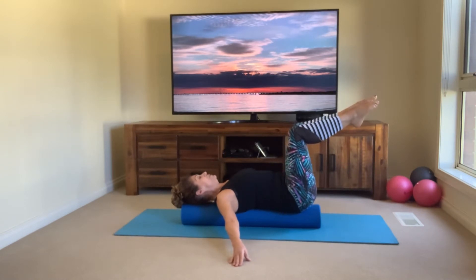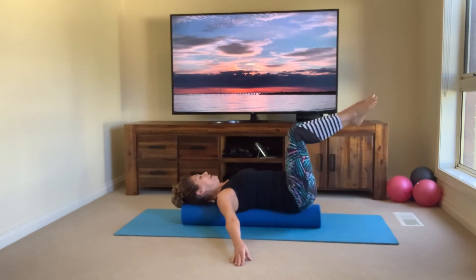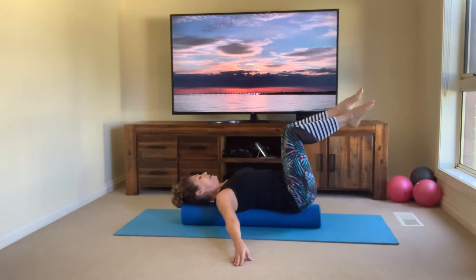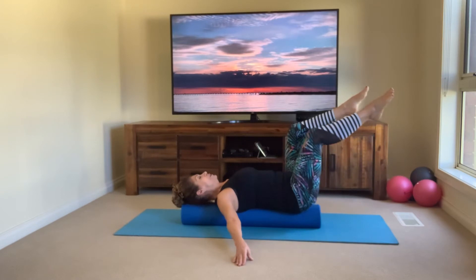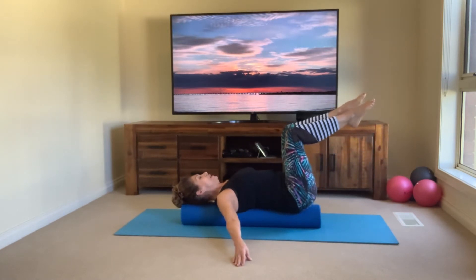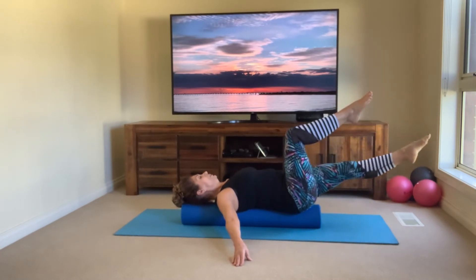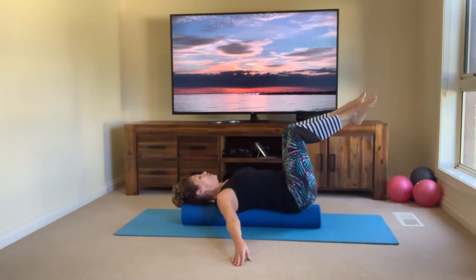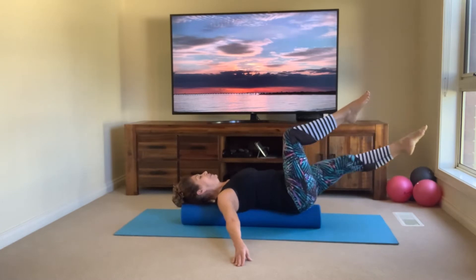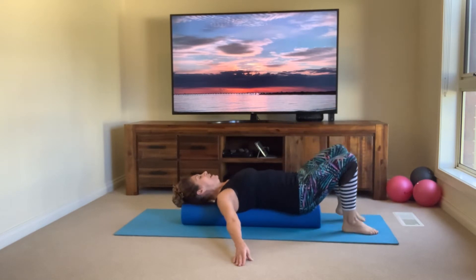Now we stay at tabletop and I'm going to challenge this with a single leg stretch. Stretch one leg out and away, then bring it back in and switch — inhale, exhale. Right leg stretches out, bring it back up, left leg lengthens and stretches, come back in. Let's do two more, one more on each leg.